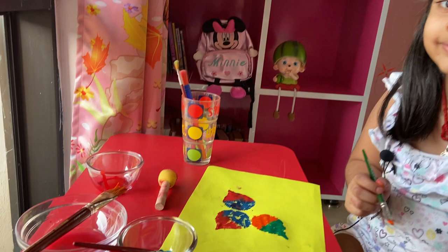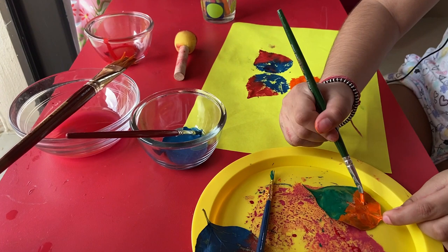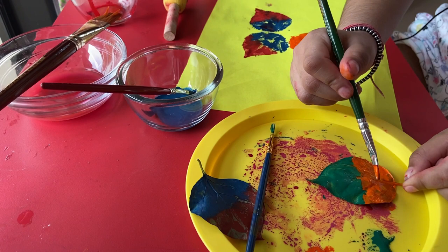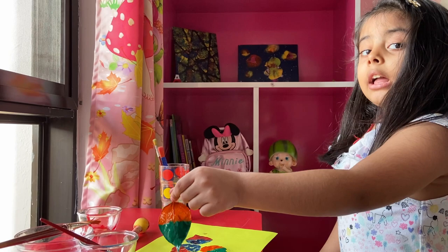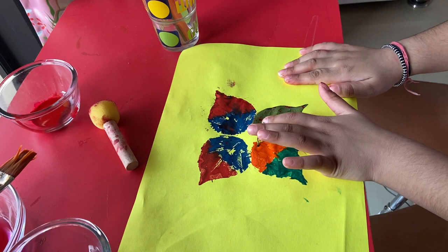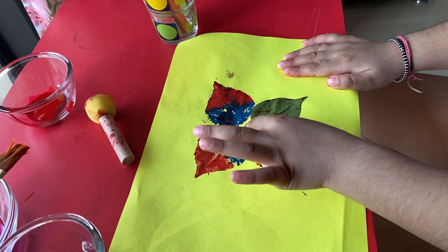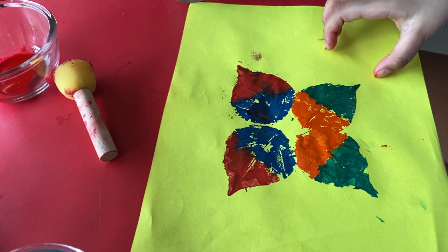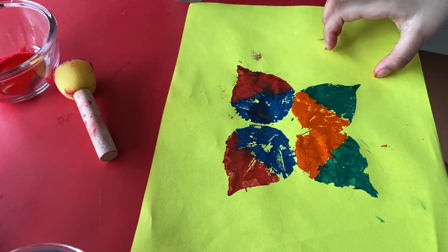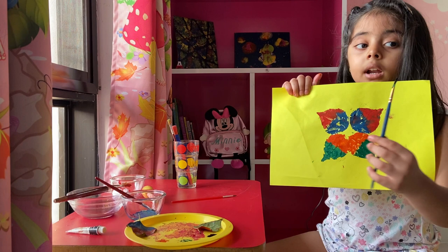Let's put some orange color. You need to do like this — press it properly. Now let's lift it up. Slowly, slowly... slowly there. Super! The butterfly is done.